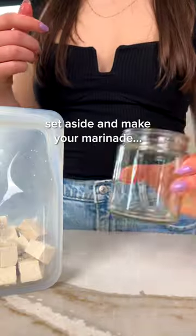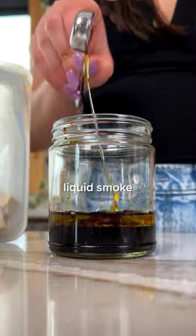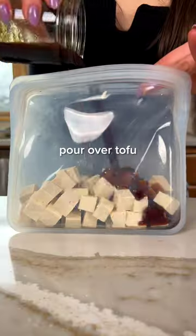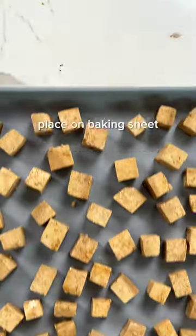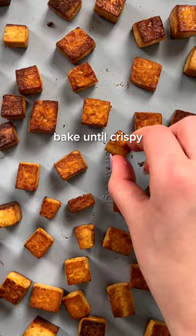One of the biggest complaints I hear about tofu is that it lacks flavor, but I see that as more of a positive because it makes it so easy to season and adapt to a wide variety of recipes. This smoky marinated tofu comes together with only a few pantry staples, and after it marinates, you can enjoy it as is or bake in the oven for a crispier exterior.